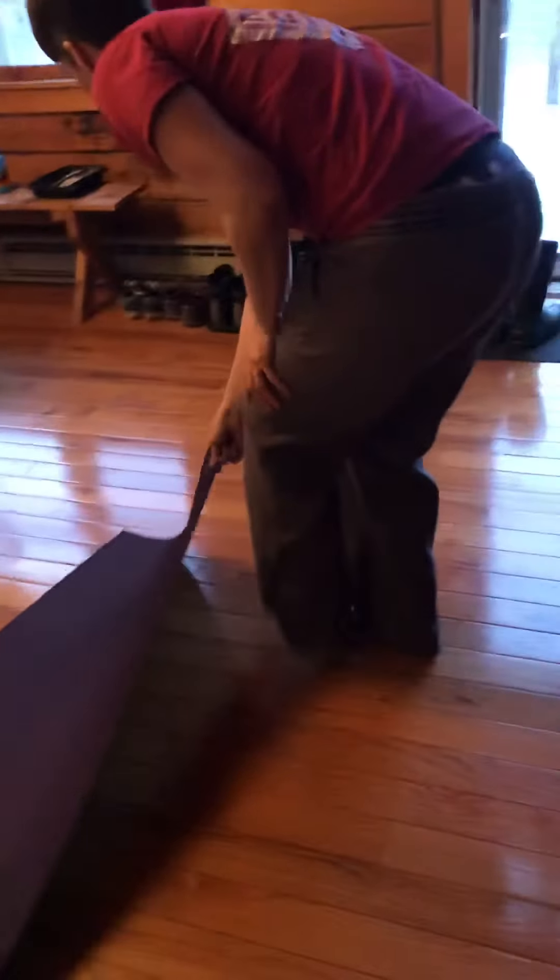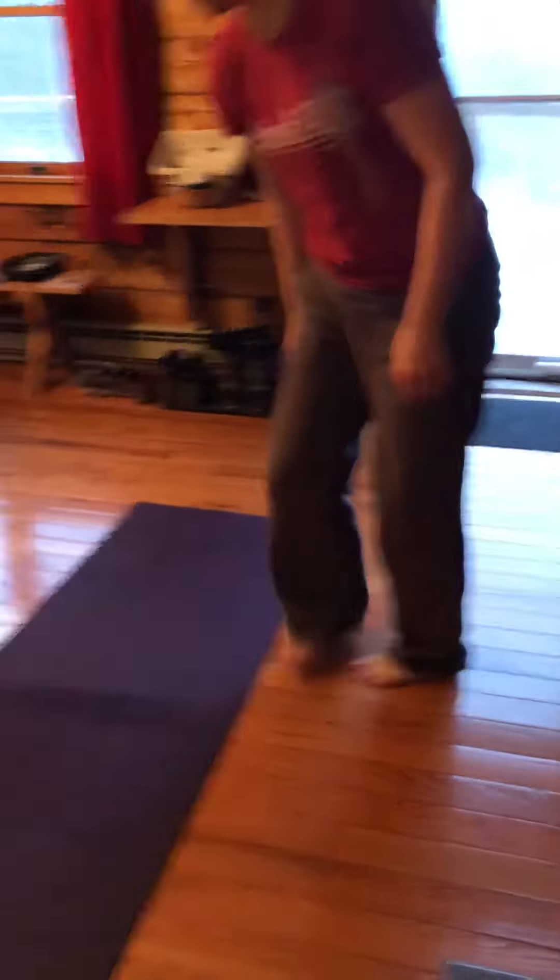Ideally we'd do ten rounds of this workout, which includes just five exercises. If that feels like too much, you can do five rounds, or maybe five rounds in the morning and five rounds at night. Work within your ability — and here we go, Megan will demonstrate.